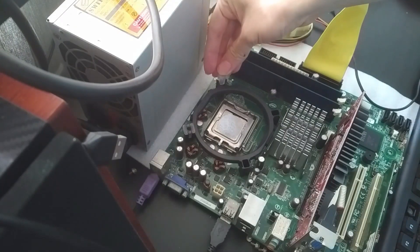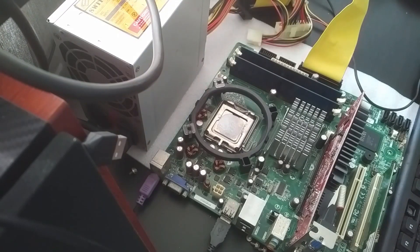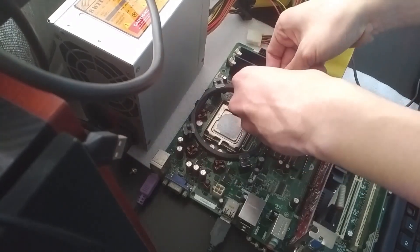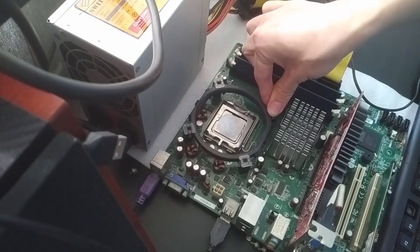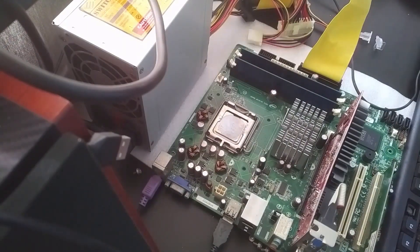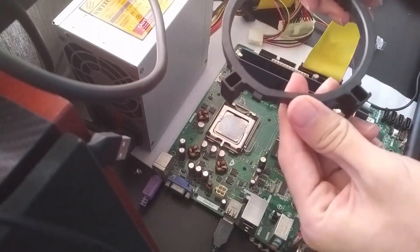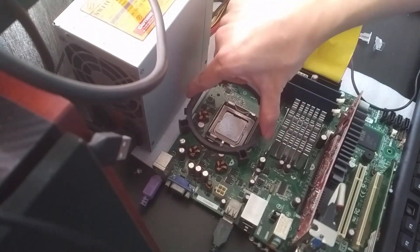On an Intel motherboard it's pretty straightforward as well. The standoff bolts on exactly like how an Intel fan would bolt on using plastic clips. You just have to put all the clips into the holes and mount the CPU cooler exactly the way I did for the AMD motherboard. There are two clips and you just clip them on — very similar.